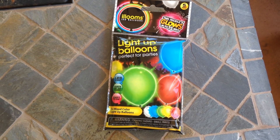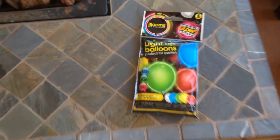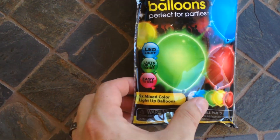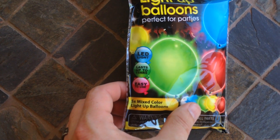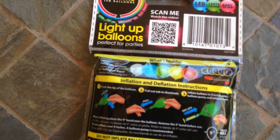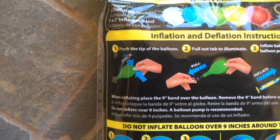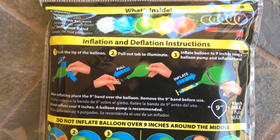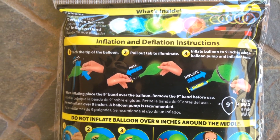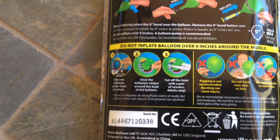We got some light-up balloons, perfect for parties, and it is Gwen's birthday so we're gonna open these up. It says LED light, lights up for 15 hours, easy to use, mix color. Here's how we do it: pinch the tip of the balloon, pull out the tab to illuminate, then inflate to nine inches using a balloon pump and inflation band — don't over-inflate.